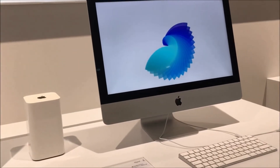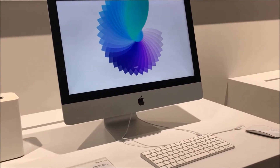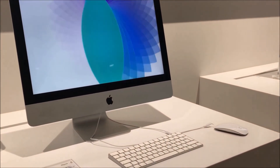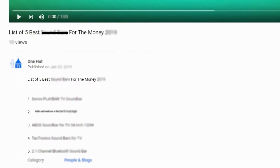Halfway through our list, I really appreciate your patience and keenness to watch this video, and I expect that you will definitely watch until it ends. Check out the links in the video description to get more information on each product.